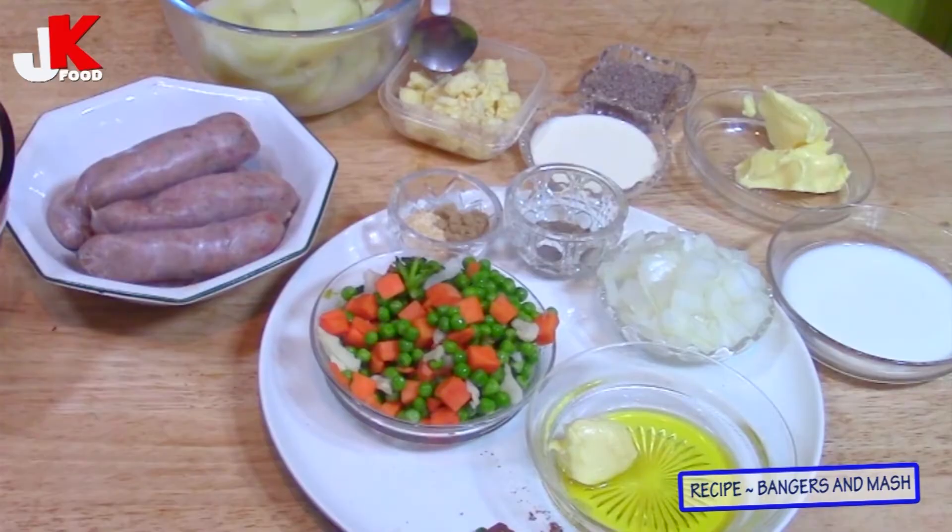Hello again, this is Jamila Kamara Food. Today I'm going to show you how I make the perfect sausage mash. Let me take you through the ingredients I'm going to use for this perfect mashed potatoes and sausage.